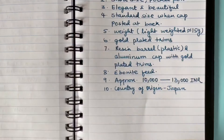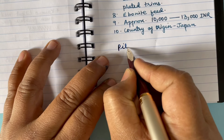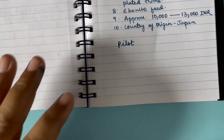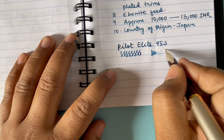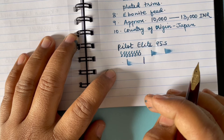I have already written some notes about the pen and now I'll show live how it writes. It is a very wet writer. The medium nib writes slightly more than medium — closer to between medium and broad. The writing is very smooth and very wet, as you can see: 1, 2, 3, 4, 5, 6, 7, 8, 9, 10.